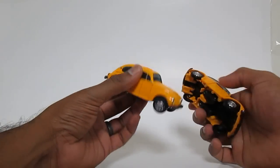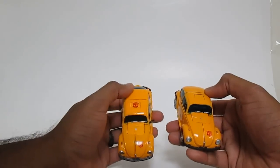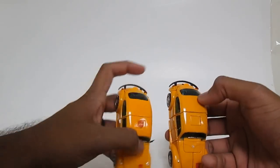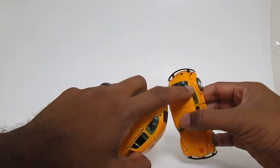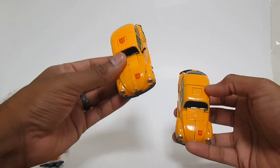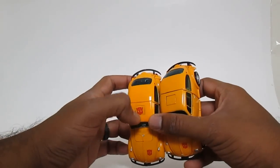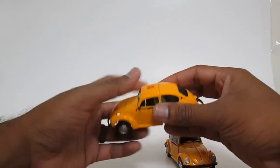Another thing I'm noticing looking at the two figures is the KO definitely has a little less paint. The blue translucent plastic underneath is showing through because they didn't put enough paint on it. The yellow on the Takara is a little deeper and a little thicker. It also shows that the Autobot symbol paint is a little less thick on the KO. I should probably flip this over to get a better look.